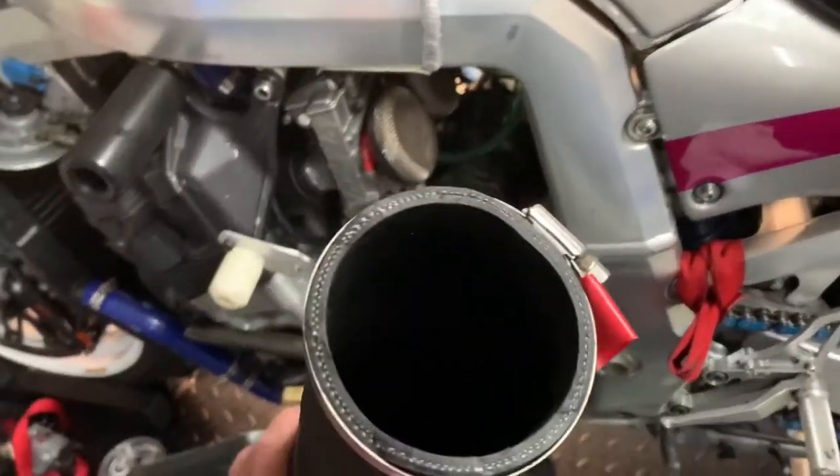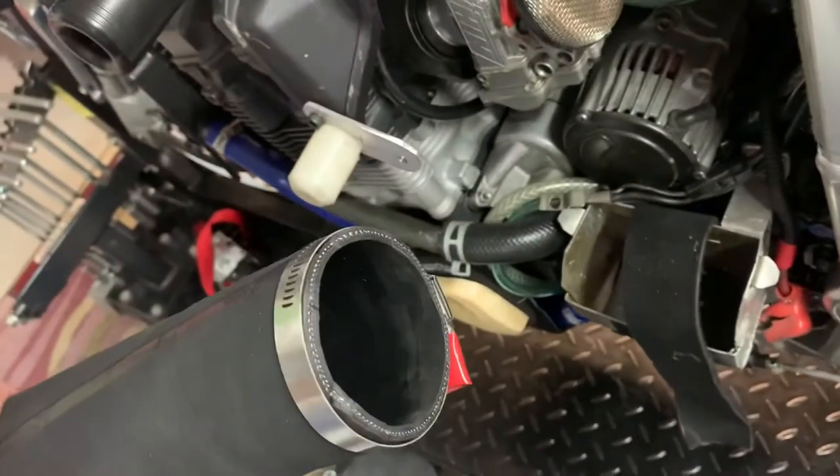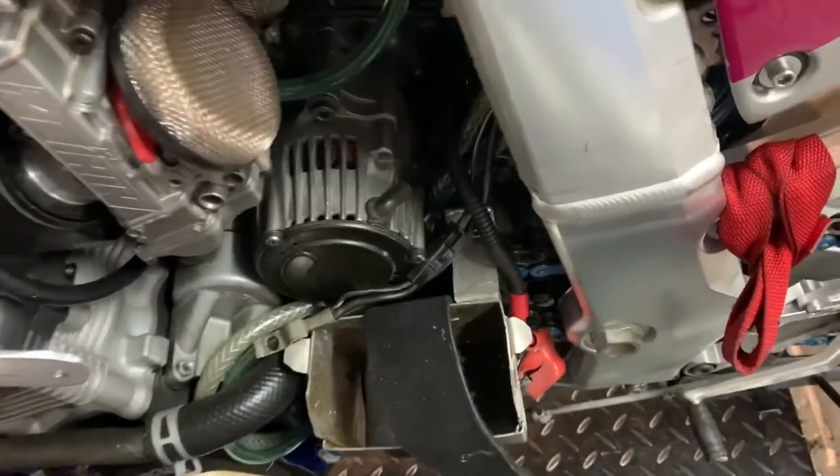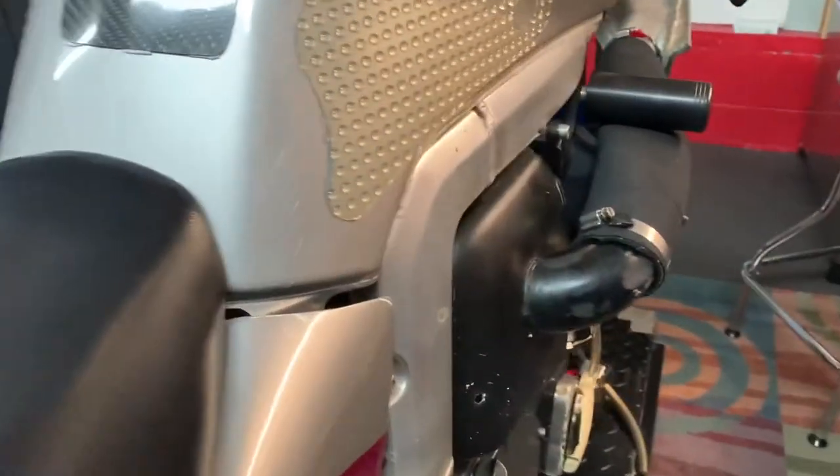I'll give you a look down the hose — it is nice and smooth in there. I'm attaching it with some industrial strength velcro. I'll give you a look here on the other side as well when installed.